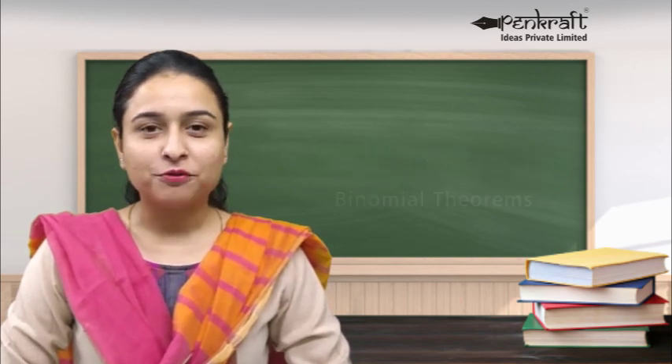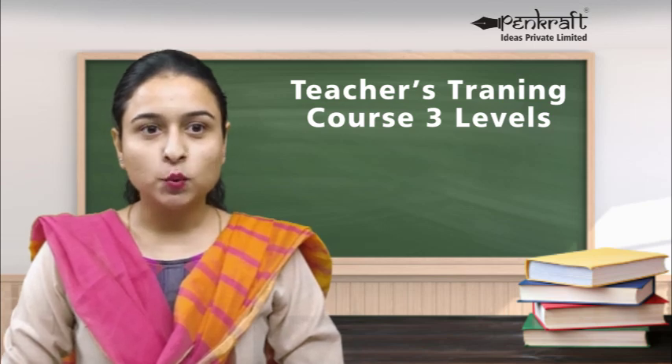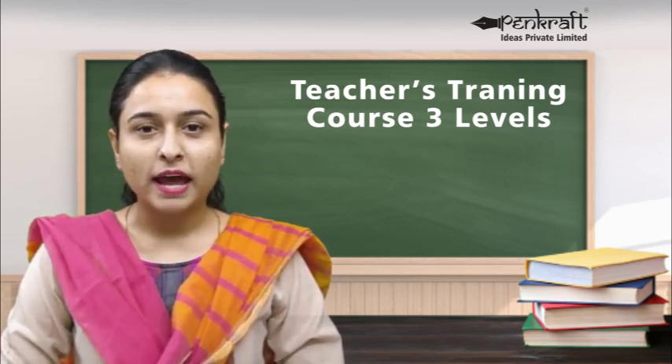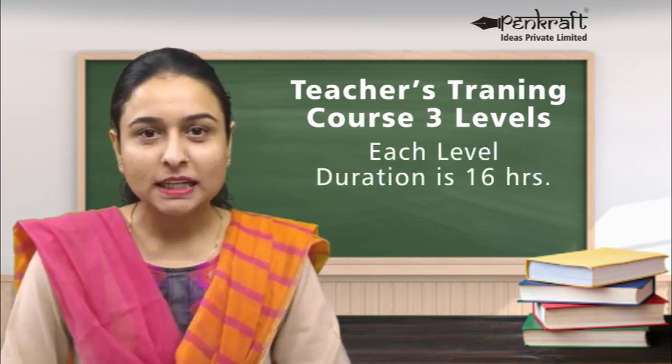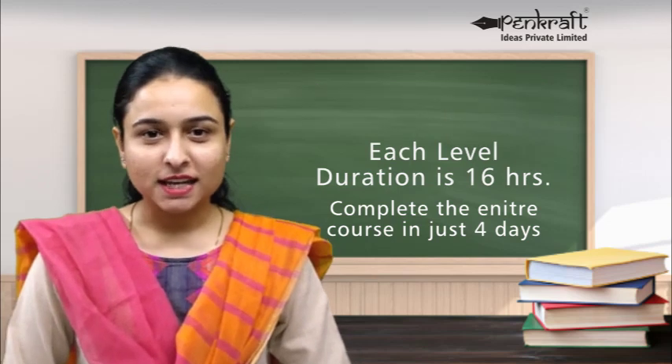The Pencraft Vedic course is scientifically designed to ensure a complete grasp of concepts by the student, and regular practice and tests during the course ensure retention of all previously learned material. The Pencraft teachers training for Vedic Maths is also in 3 levels. The duration is approximately 16 hours per level, completable in 4 days, and is conducted by a Pencraft Master Trainer on live and interactive 1-to-1 video sessions. Training covers not only the core subject of Vedic Maths but also how to market your classes using social media and how to effectively answer queries from parents and students.